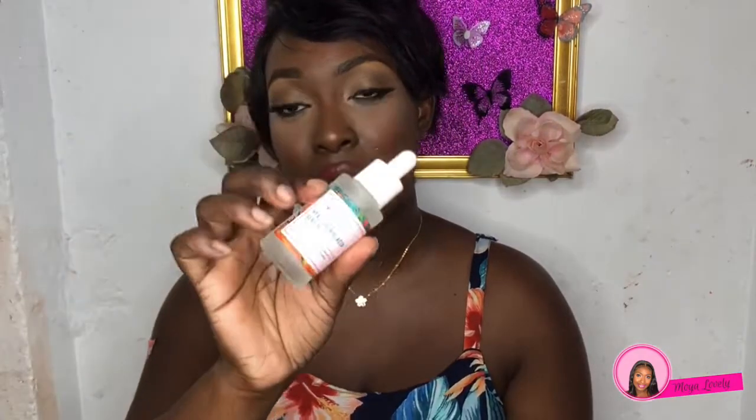Next from Good Molecules is the hyaluronic acid serum. This is for plumping the skin — I have very oily skin and I want to add more moisture to help settle it. Sometimes what's really happening is our skin is combating dryness by producing more oil. This is also good for the under eyes if you have very dry under eyes, and it claims to draw moisture deeper into the skin.